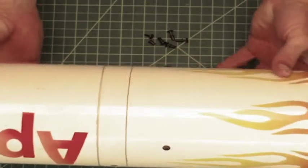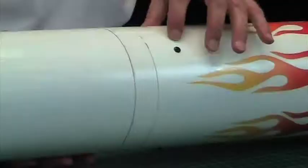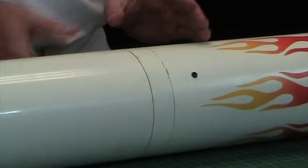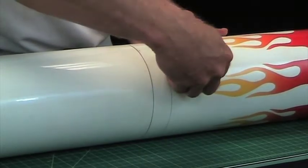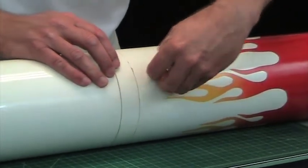Right now I have the rivets holding the parts of the rocket together. I have an electronics bay here in the middle with a coupler on the inside, and then I have this tube here in the front. If I pull the rivets out I can take that front tube off so that I can transport it back and forth to the range.